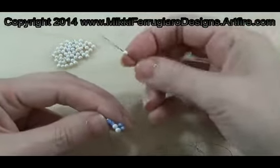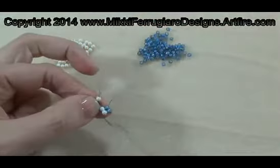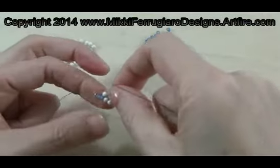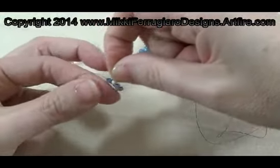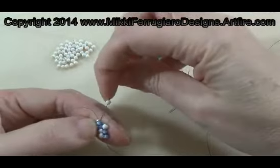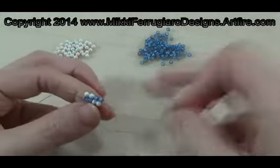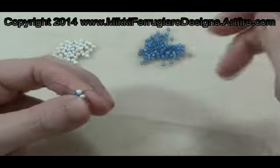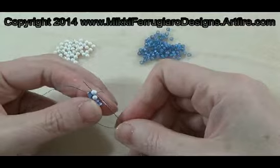Now I'm going to add a pearl and go through the same process. The curl sits on top and go through the pearl. A second pearl through the seed bead — it's always tough when it's dark, I was trying to show you when we're beginning things. Then we go back through the pearl.